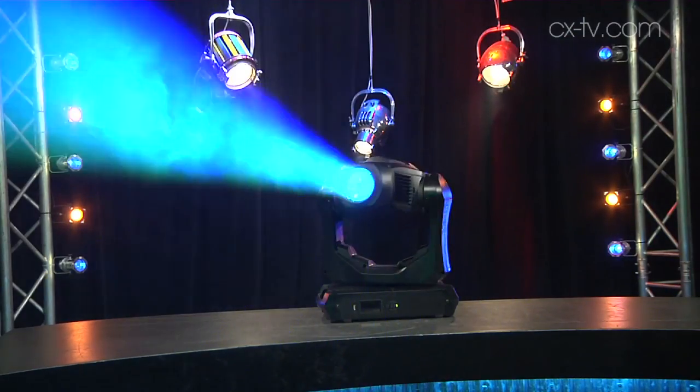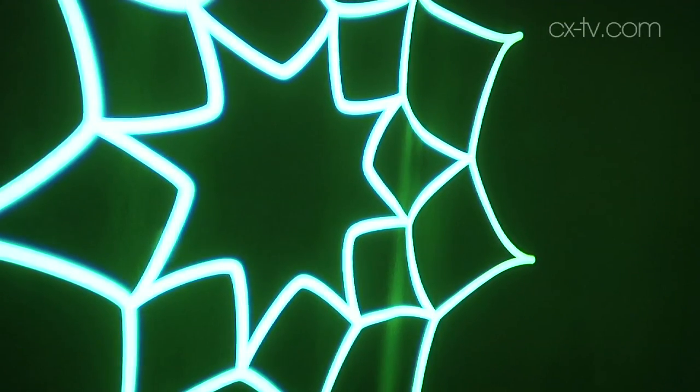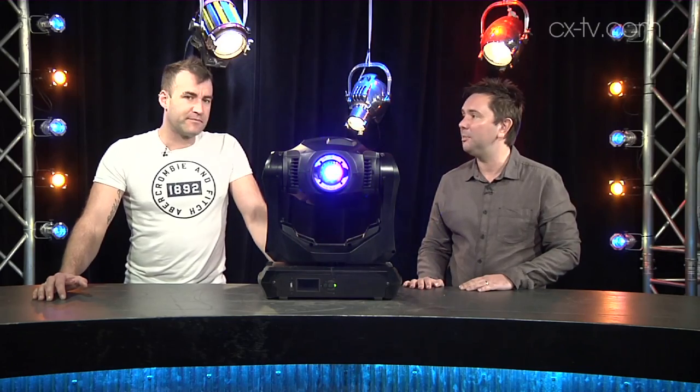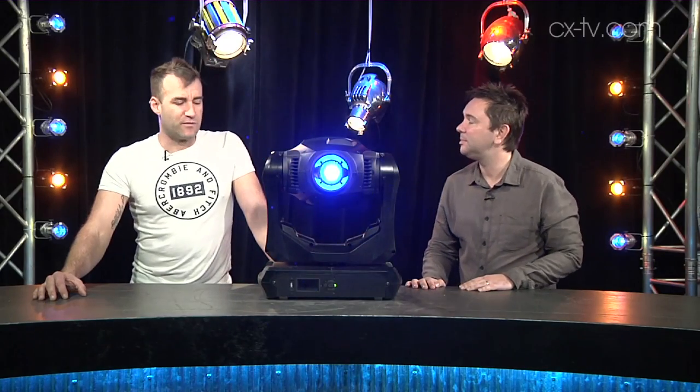The optics on this are amazing. We've got it projecting around our camera, so you can probably see just a little bit of what's going on — this beautiful crisp gobo projection on the wall behind the camera. 'Crisp' almost doesn't quite get there; I would actually go with 'laser precise.' It's very clean — very, very clean.